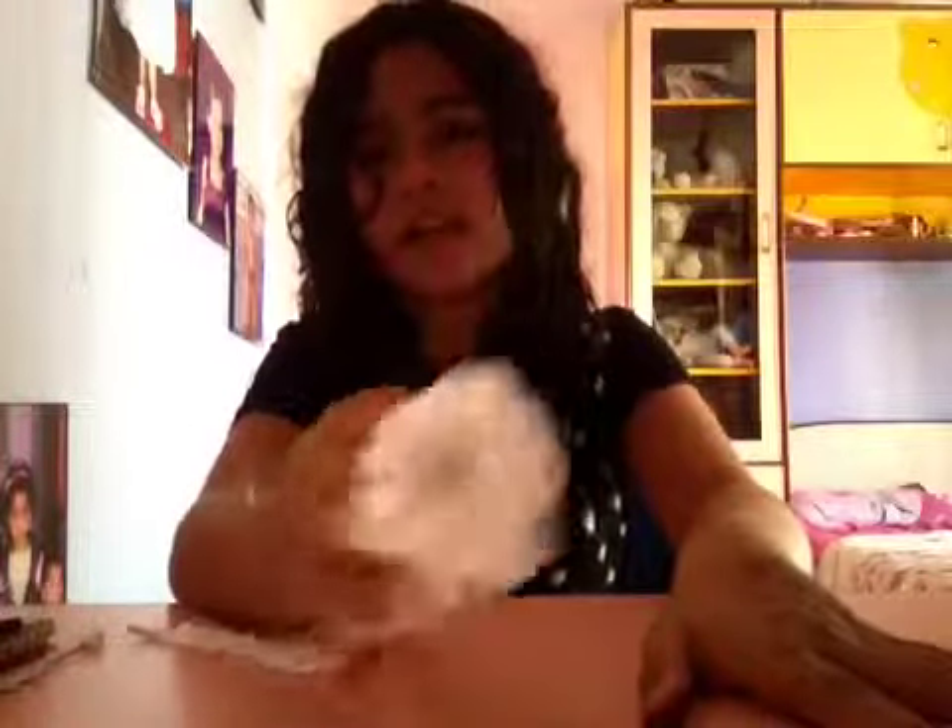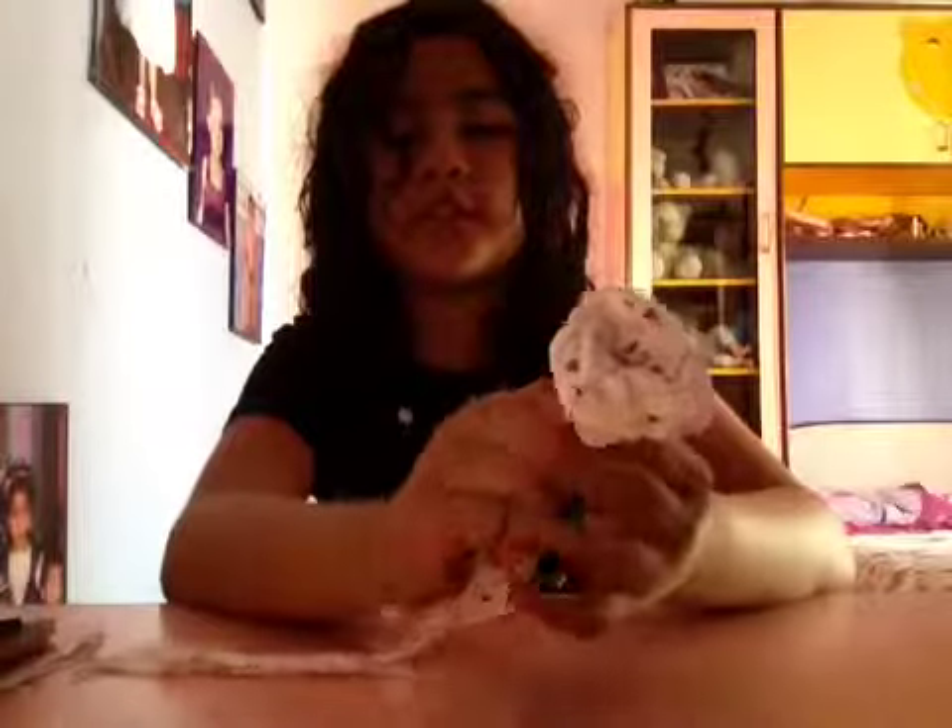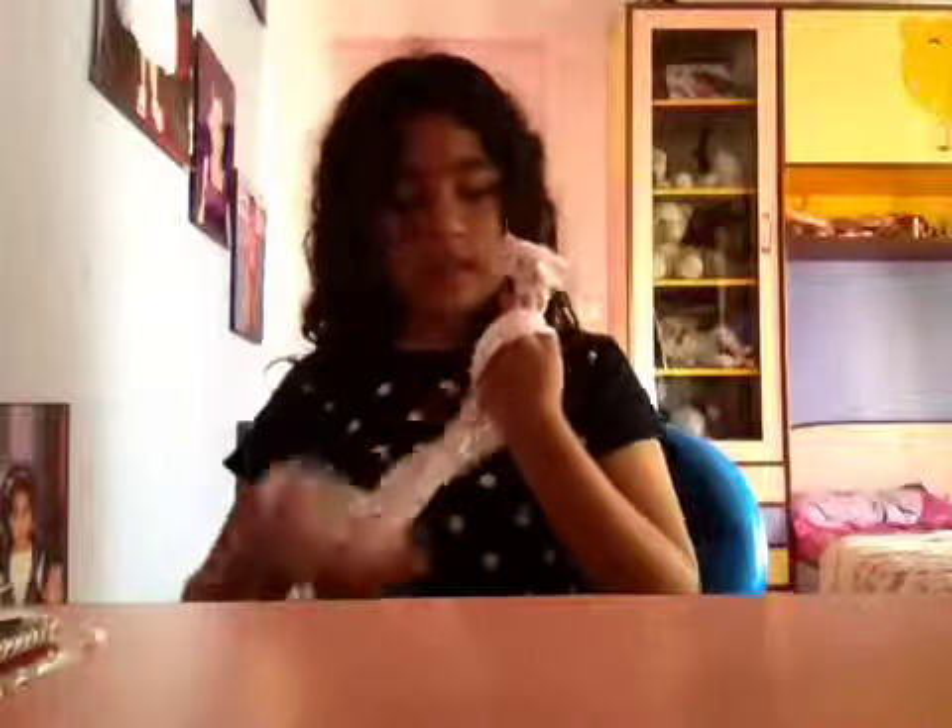Okay, there you got your rose! I know guys, you can do better — it's just that I was in a hurry. So once you got your rose, take the long ribbon, wrap it around your hand, and just tie a knot.